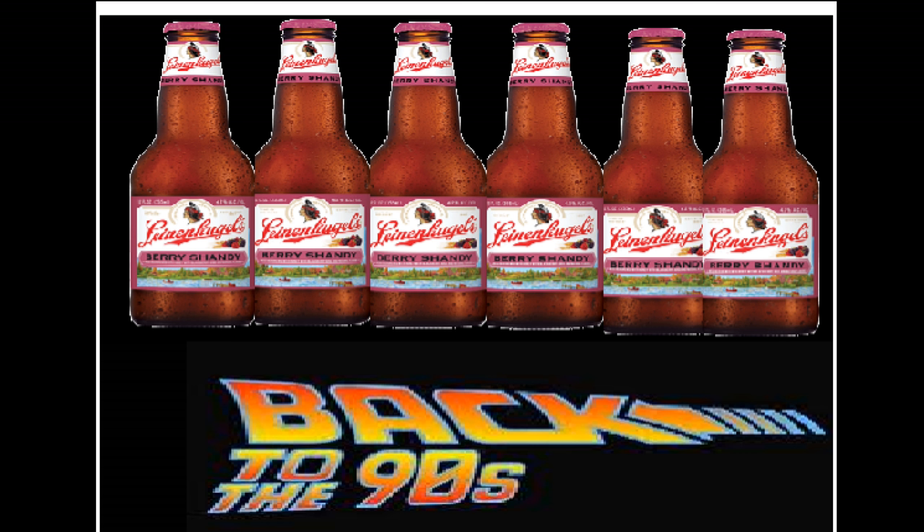Do you have any idea where the term 'shandy' itself came from? It's like a bar term — like 'pass me that shandy.' They would mix beer with weird stuff and the name just stuck. Instead of telling us how to make a shandy — because we already know — we need you guys to find out the original first usage of the word 'shandy' and let us know.